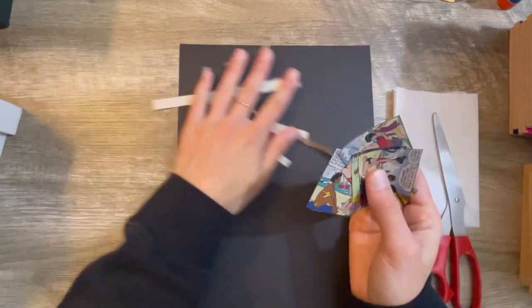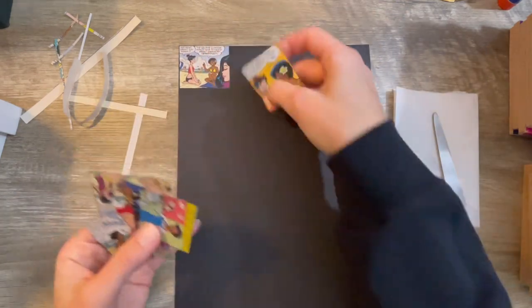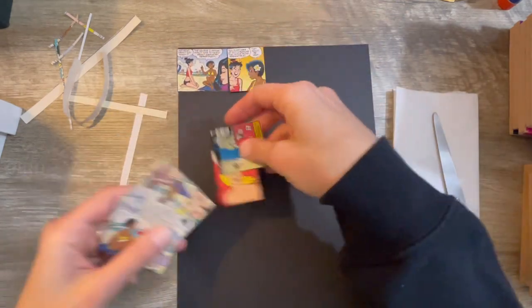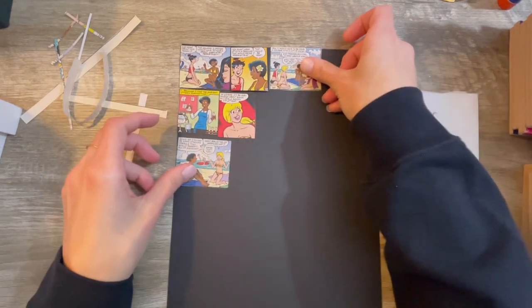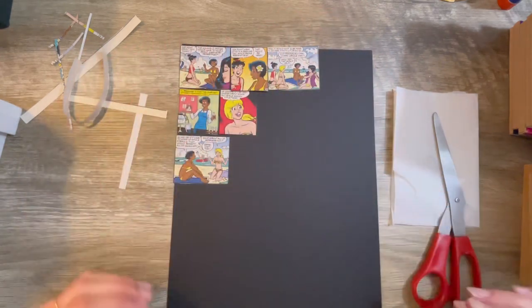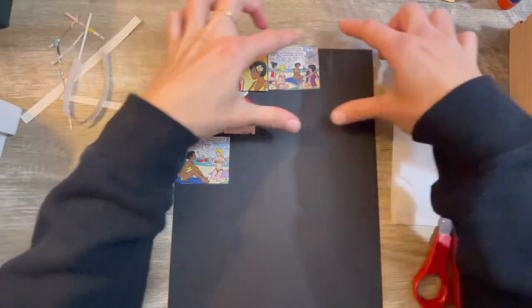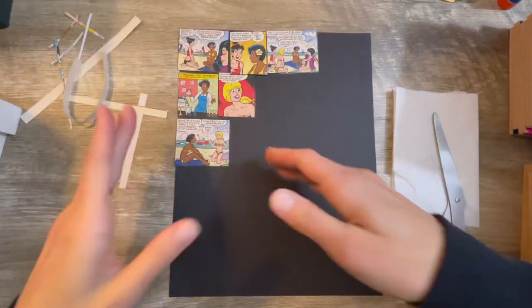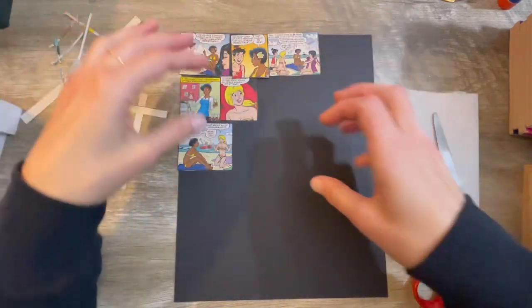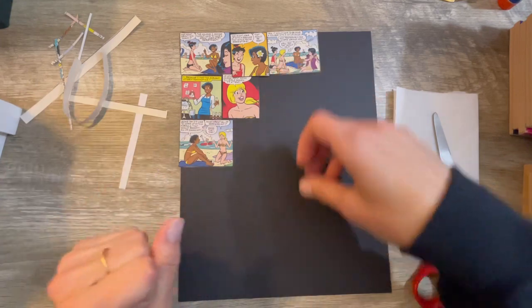I've got all of my squares here and I'm just going to arrange them however I want, just like so. I'm going to glue them down and create a whole master board — isn't this going to be so cool? Then I'll cut out my ATCs this way. I'm gluing them lengthwise because that's the way I cut my ATCs out, so I had to figure out which way to glue them so they're not facing the wrong way.